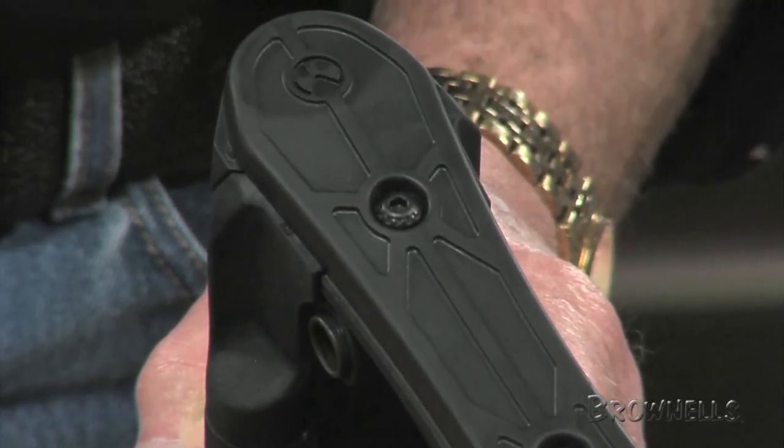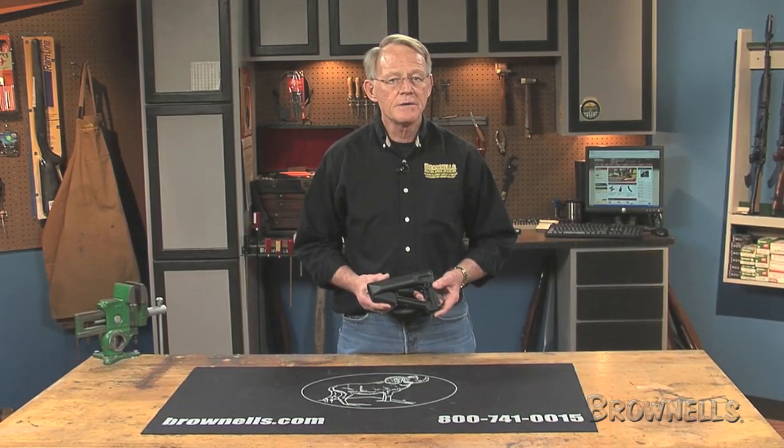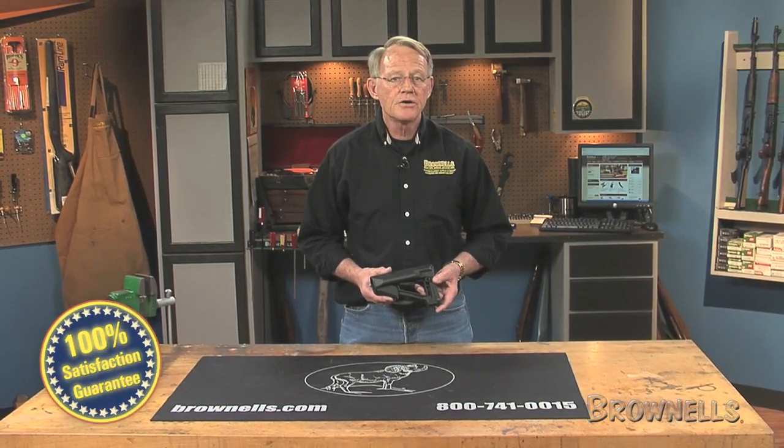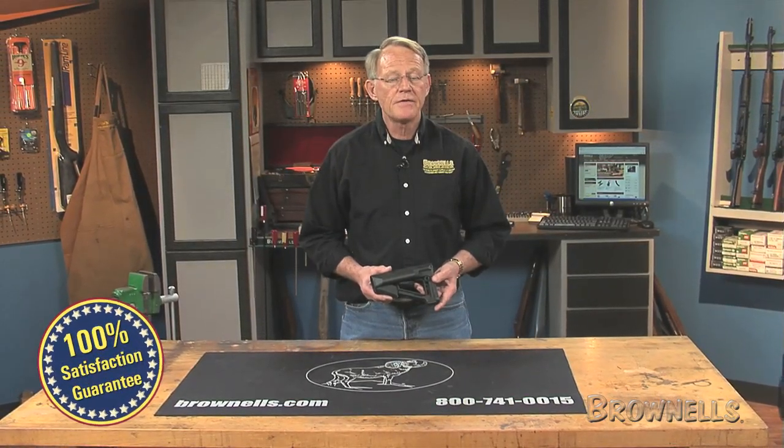Like all products sold by Brownells, Magpul's AR-15 M16 STR carbine stocks are backed by a 100% unconditional lifetime satisfaction guarantee.